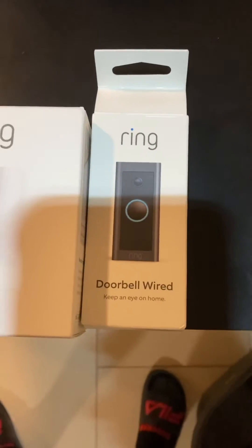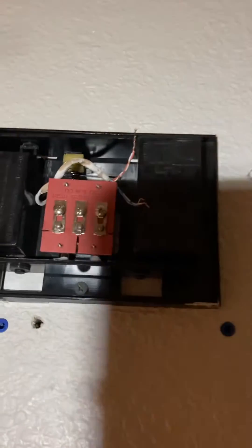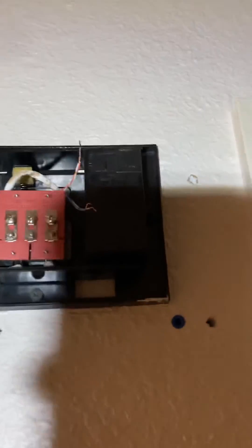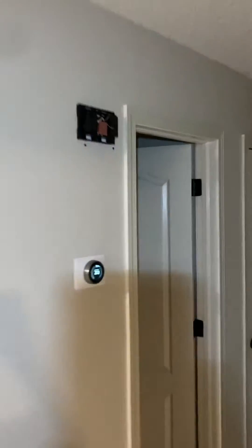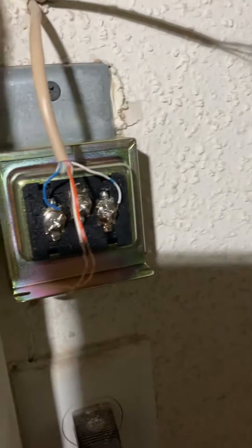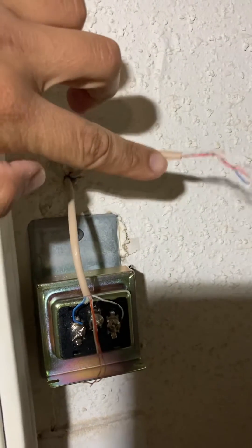I bought the new Ring doorbell wired and the chime. On my original chime, which is wired, I disconnected it because I couldn't connect it to the transformer — everything was making a real loud buzzing sound. I did not put the jumper wire that Ring had provided because when I put it on it fried my transformer. So I just disconnected it, and now I just have wires powering the doorbell itself — these are from the transformer to the doorbell chime.